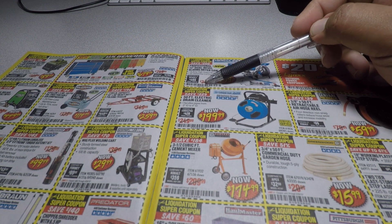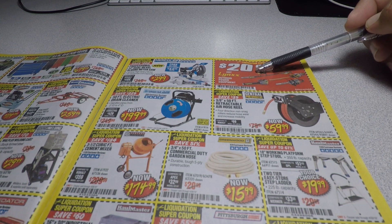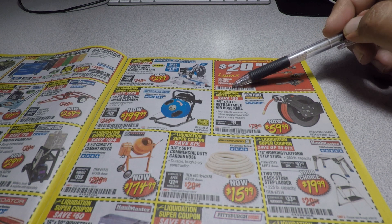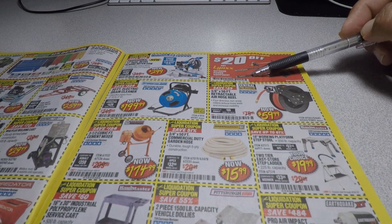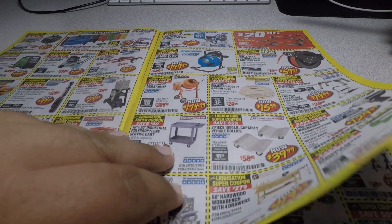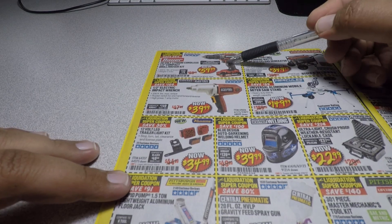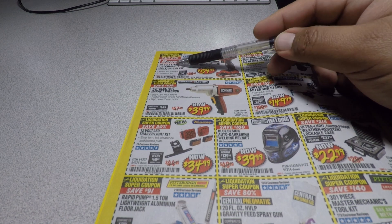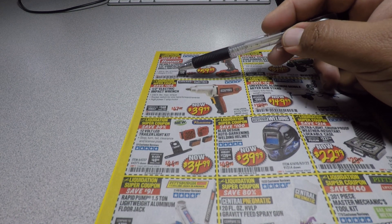The coupon code for the miter saw is 54-49, 71-38. We got 20% off any Lynxx tools outdoor power equipment — coupon code 50-92, 67-69. And then there's the Bauer 20-volt lithium cordless half-inch impact driver for $59.99, coupon code 57-47, 50-94.